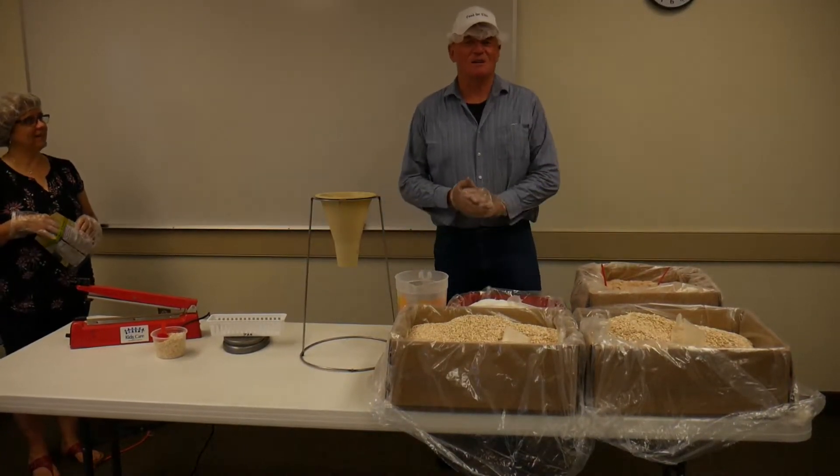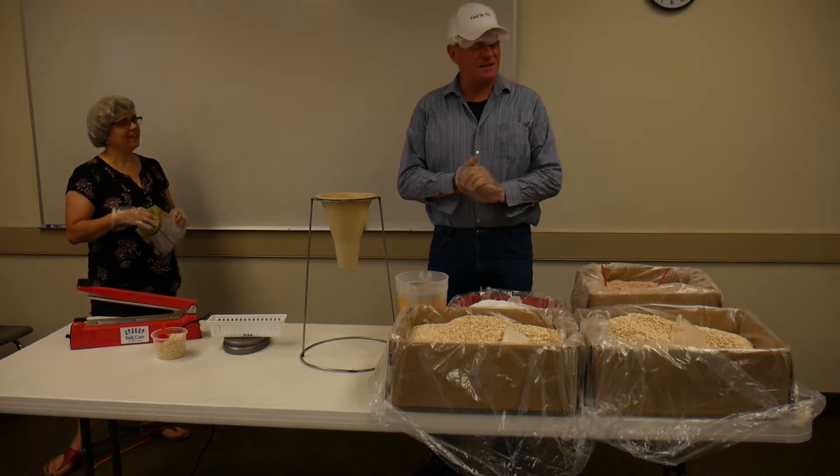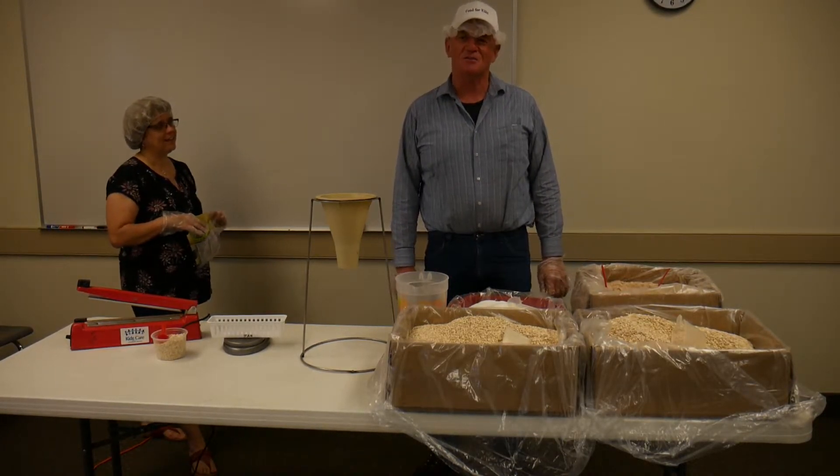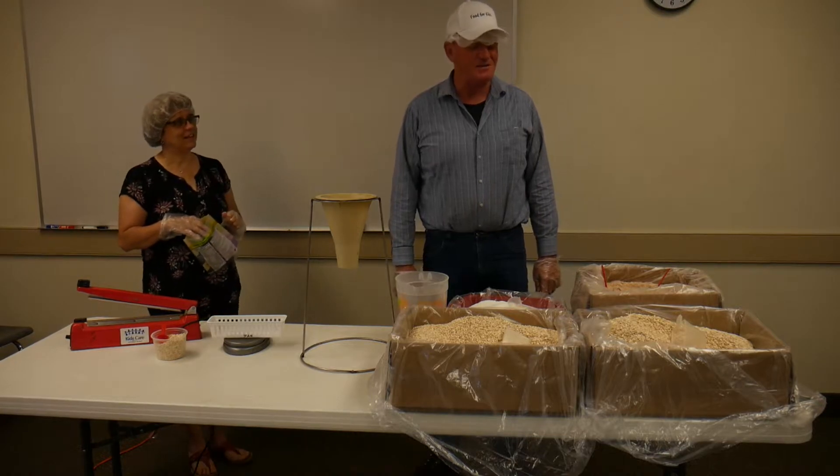Hi everybody, I'm John with Food for Kids and today we're going to do a little demonstration on how to mix this oatmeal up for the kids in Honduras.